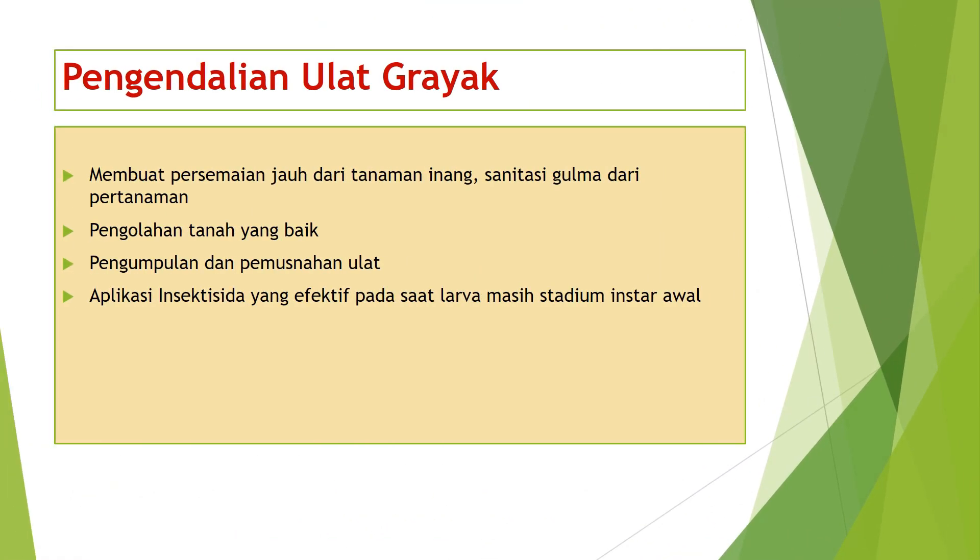Pengendalian ulat gerayak: pertama, membuat persemaian jauh dari tanaman inang, sanitasi gulma dari pertanaman; kedua, pengolahan tanah yang baik; ketiga, pengumpulan dan pemusnahan ulat; dan keempat, aplikasi insektisida yang efektif pada saat larva masih stadium instar awal.